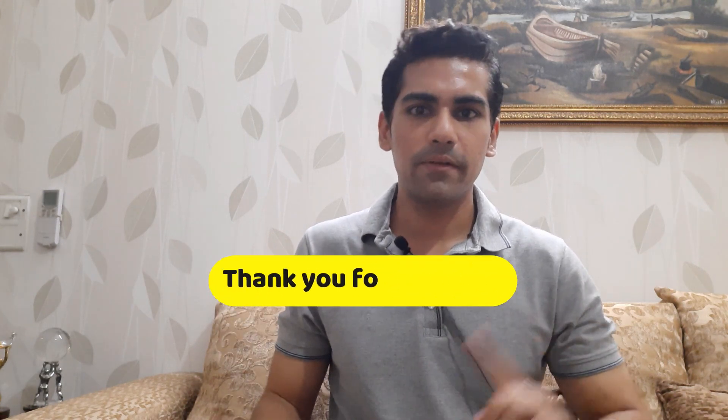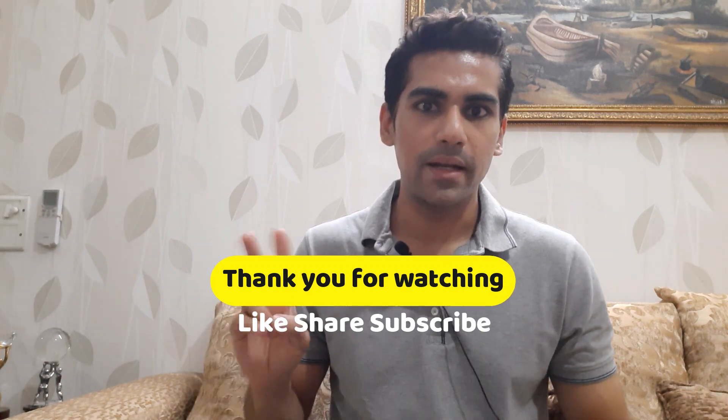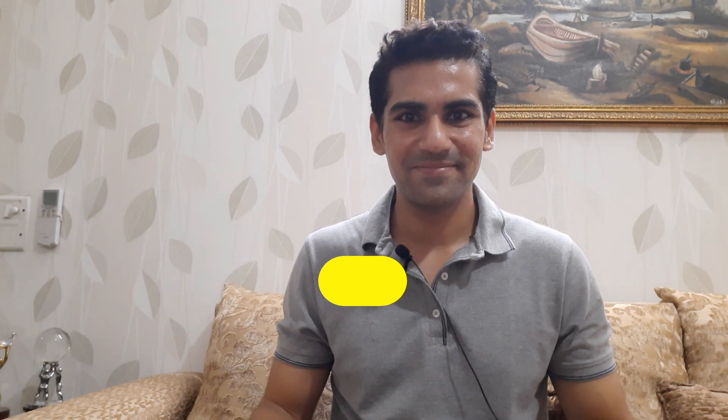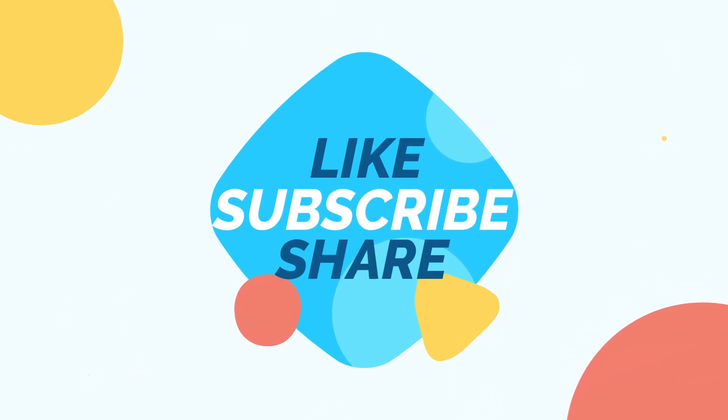The review is not complete yet — there are other things to cover, such as what to be careful about, the positives, the negatives, and my final verdict on whether to buy it or not. That will be in the next part. Please keep watching and wait for the next part. Thank you for now — I'll see you in the next video!